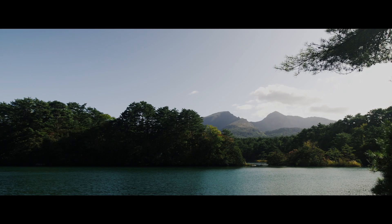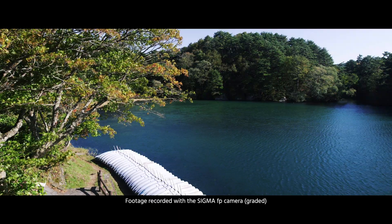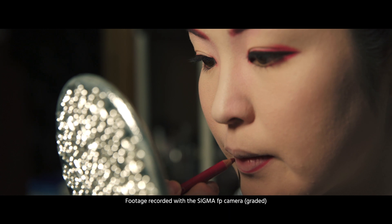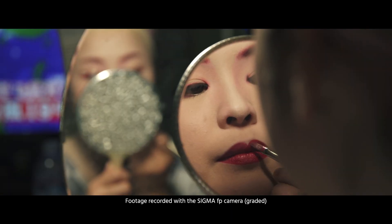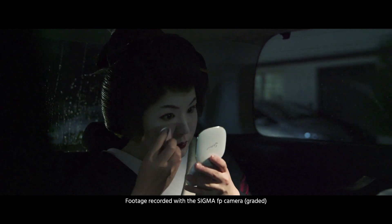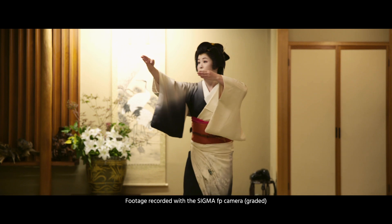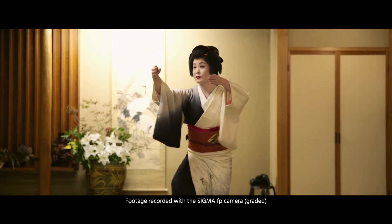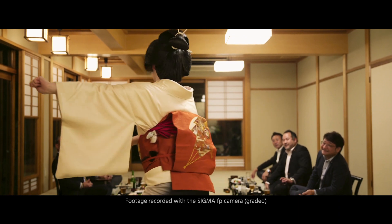The FP is a full-frame mirrorless camera that has a RAW recording function. In this industry, the FP is also defined as a large format digital cinema camera that is very small and lightweight, so you can carry it anywhere you want. It can also record RAW footage in Cinema DNG format, which expands your possibilities for creativity in production.